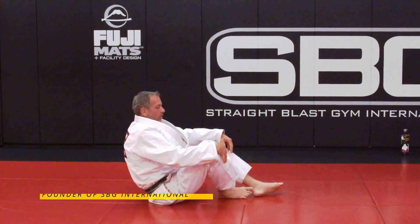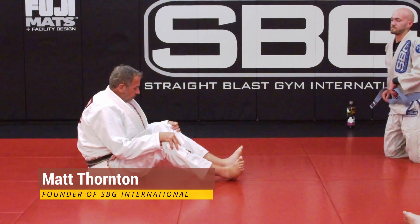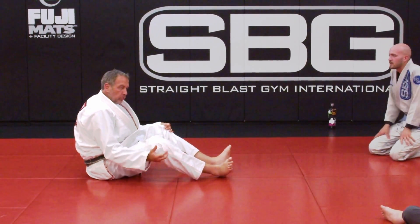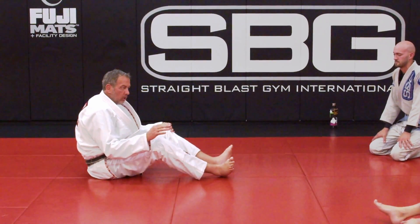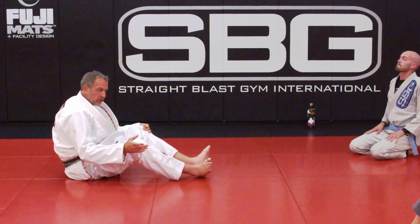Let's work on our open guard a little bit more and go back to some of the basic sweeps.